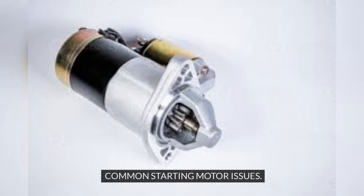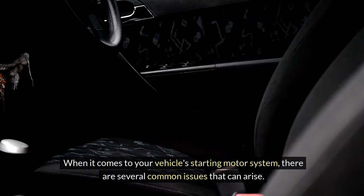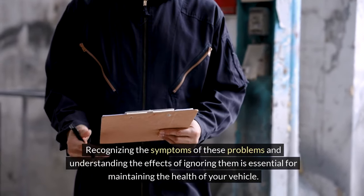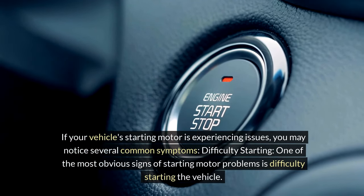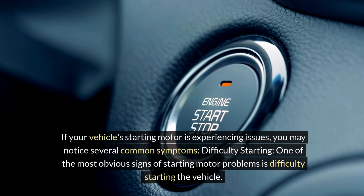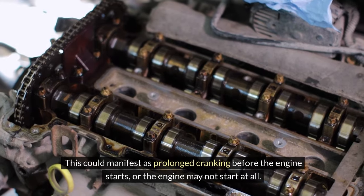Common starting motor issues. When it comes to your vehicle's starting motor system, there are several common issues that can arise. Recognizing the symptoms of these problems and understanding the effects of ignoring them is essential for maintaining the health of your vehicle. If your vehicle's starting motor is experiencing issues, you may notice several common symptoms. Difficulty starting: One of the most obvious signs is difficulty starting the vehicle, which could manifest as prolonged cranking before the engine starts, or the engine may not start at all.